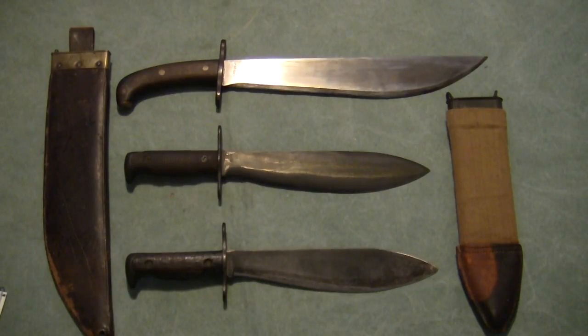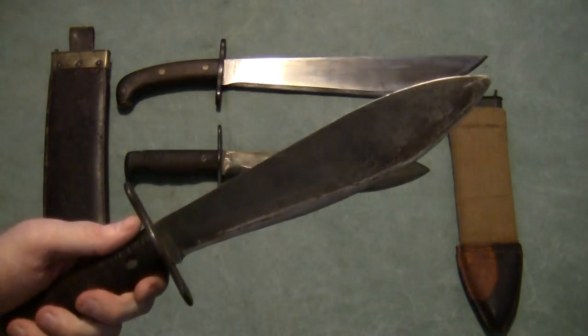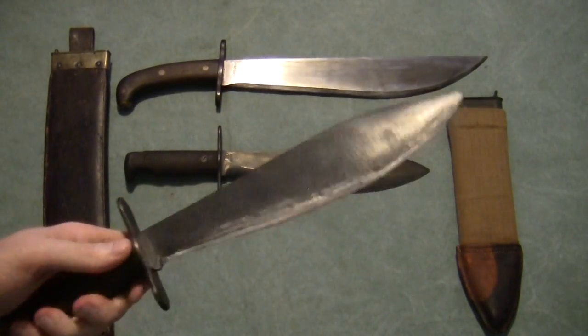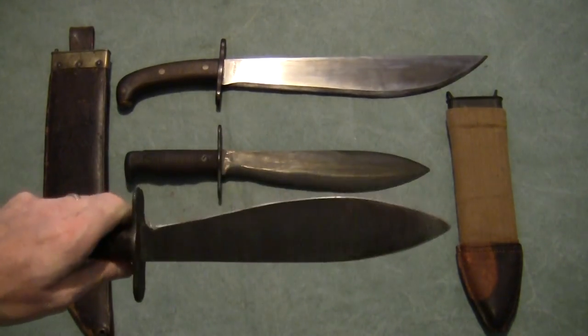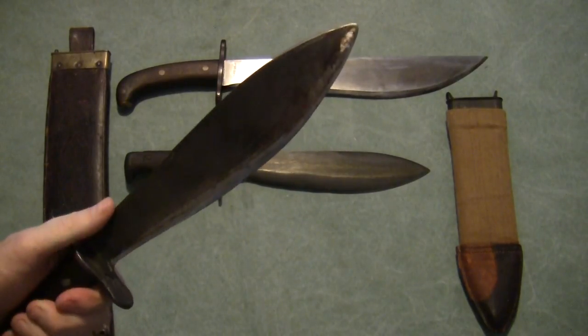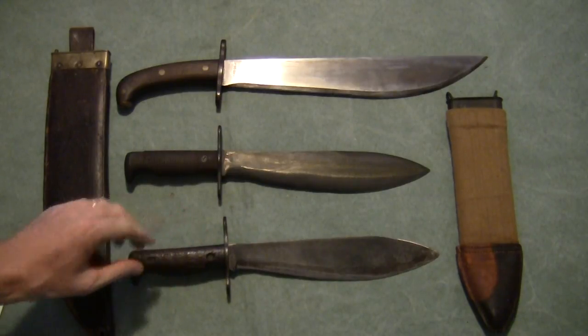Ever since I was a young boy I've liked big knives, and I think a lot of that has to do with my uncle. He was in World War II, a Marine in the South Pacific, and at some point he was in a poker game with some fellow soldiers and won a bolo knife — a US military bolo knife. He carried that thing for the rest of the war and thought it was a great fighting knife.